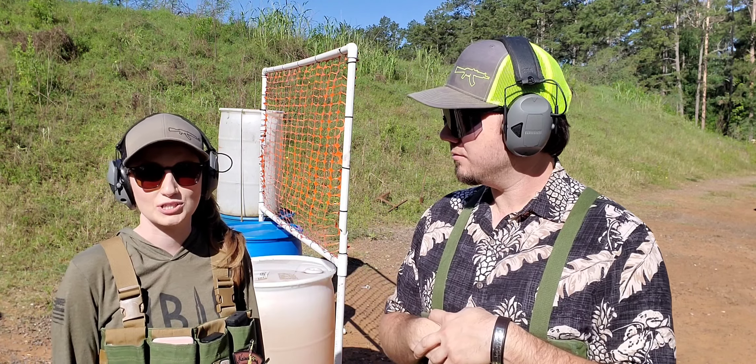You guys remember Rachel, my lovely lady, from the video 'How to Get Girls into Guns' that we posted not too long ago. What are we doing out here today? We're going to show everyone how to spice up things at the range. I think what you're trying to say is how to maybe not be so bored, doing the same thing over and over again at the range.